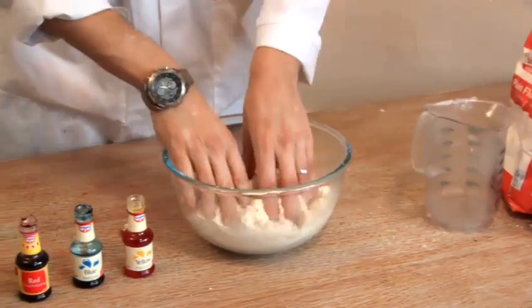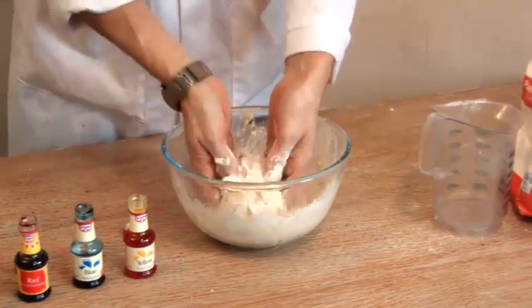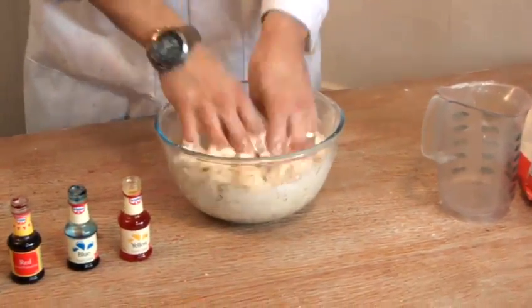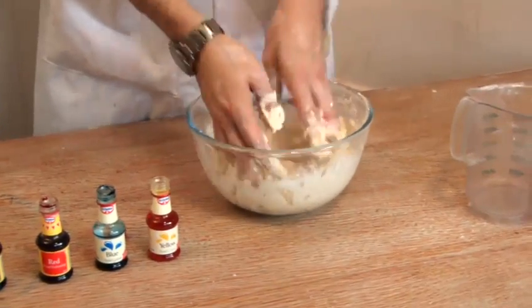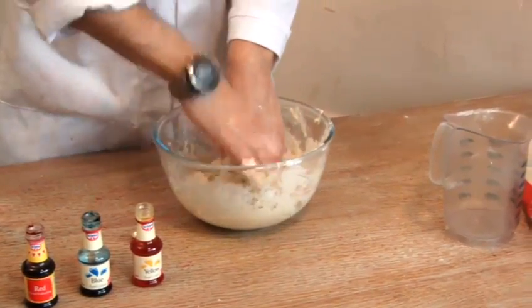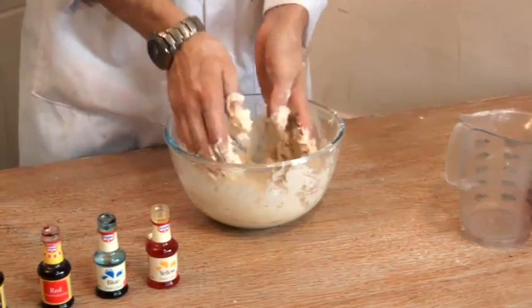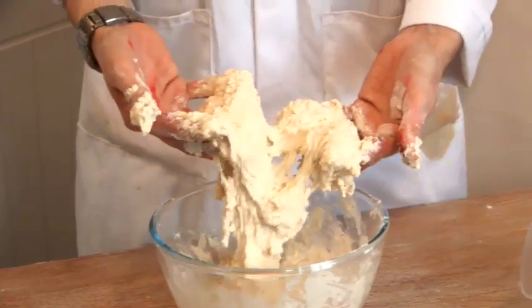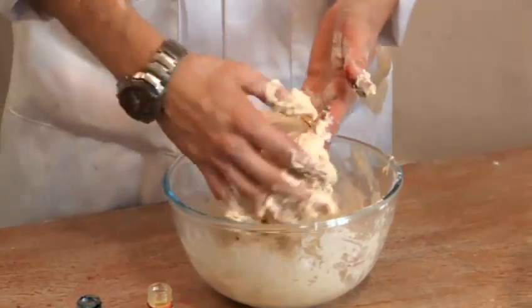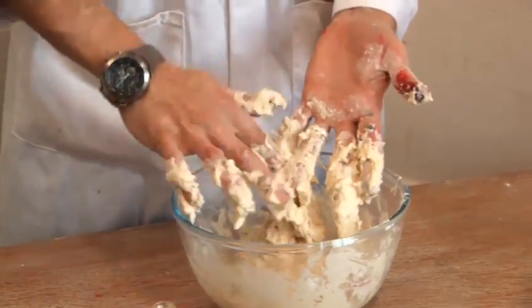Now we need to give that a good mix. Once you get all of it nicely mixed in, we're going to have to colour it and we're going to have to cook it. The colouring comes right at the end once it's all cooled down. Once we've got to this consistency, don't worry about any lumps in the flour. We're going to put it on the stove on a medium heat for a few minutes until it's changed consistency.